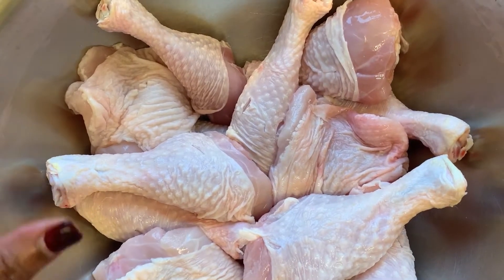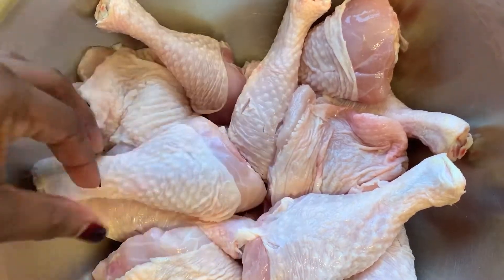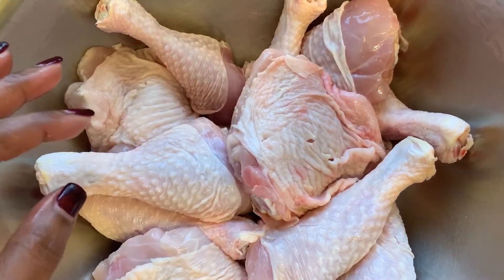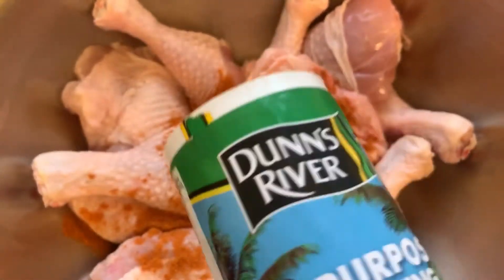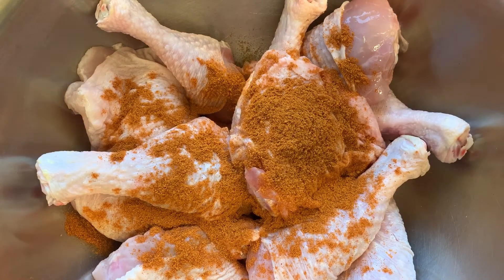Hey guys, welcome back to my channel, it's Chef with Melcy. Here in my container I've got some drumsticks and some chicken thighs that have been washed with vinegar and are ready to be seasoned. I'm going in with some all-purpose seasoning and I'm also going to be using some chicken seasoning today.